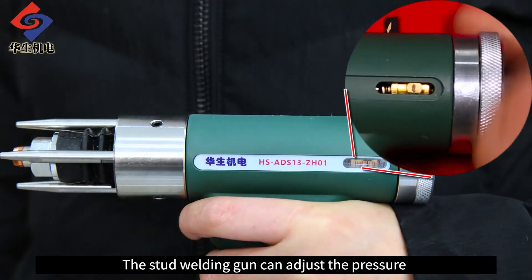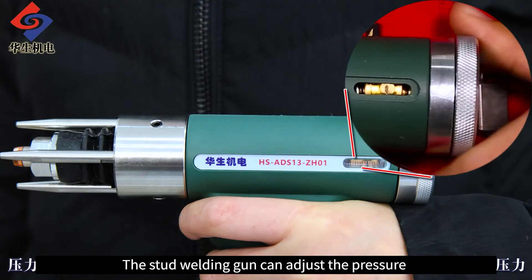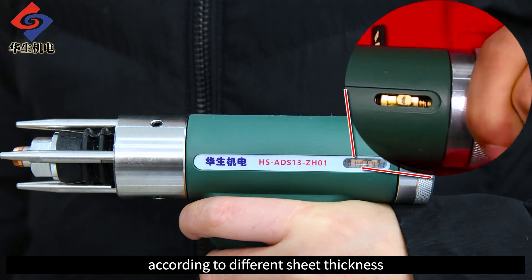The stud welding gun can adjust the pressure according to different sheet thickness.